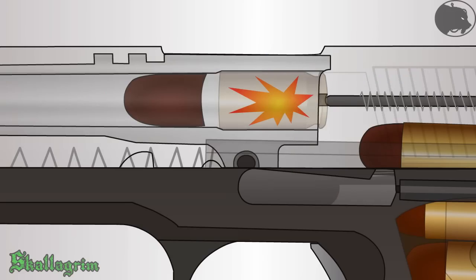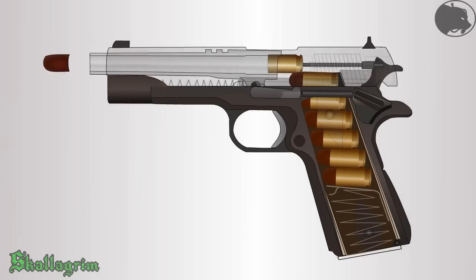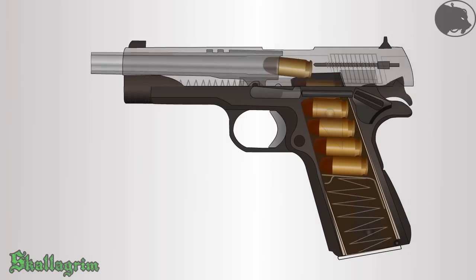The resulting force propels the bullet, while equal force also goes in the opposite direction, pushing the slide back, which ejects the spent casing and cycles the next cartridge.